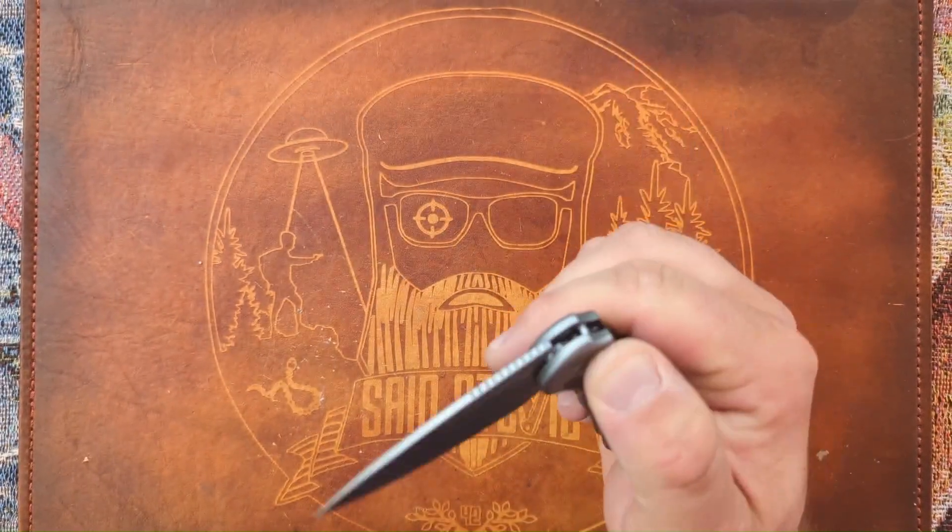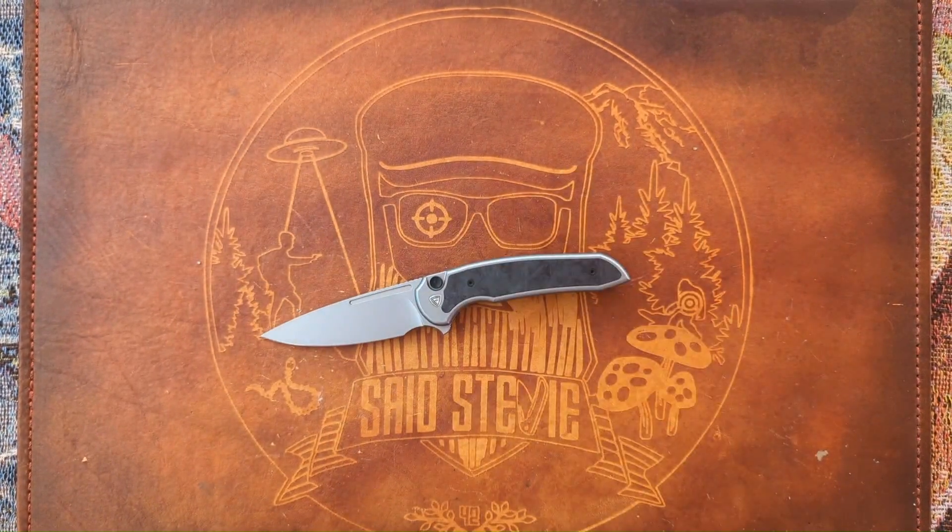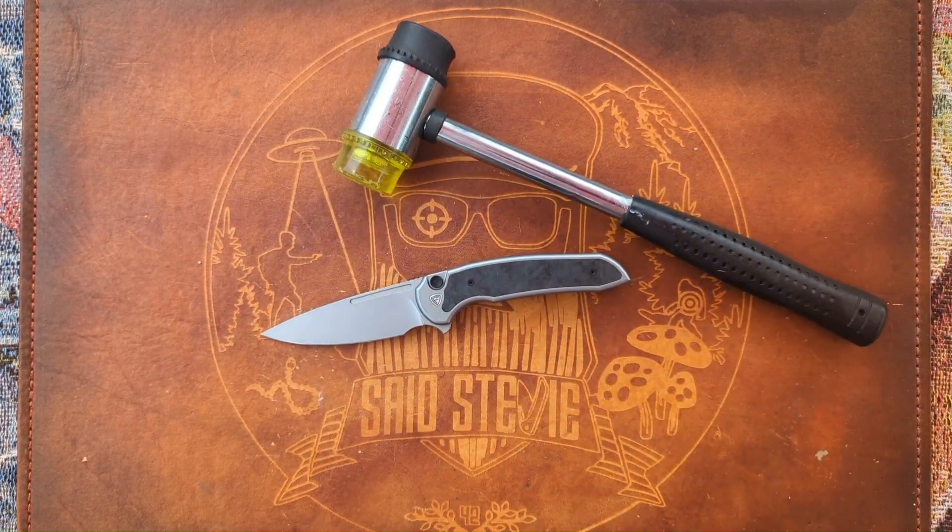Fabulous knife. One thing I did not do in that video — something that I thought about doing and then just forgot — but it's come up already in some of the comments and people have been asking about it, is testing it for its lock strength. Will it pass the spine whacking test? So without further ado, let's do it.